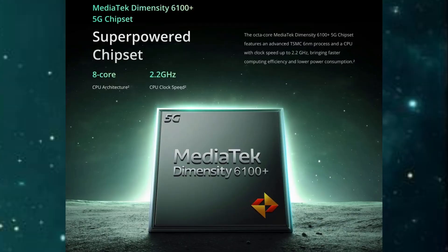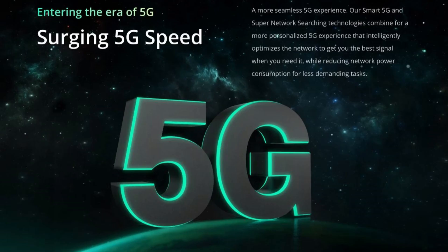This phone has a Dimensity 6100 Plus processor. This processor has a 2GHz clock speed. It has a G57MC2 GPU. Basically, let's look at processor rank and statistics.